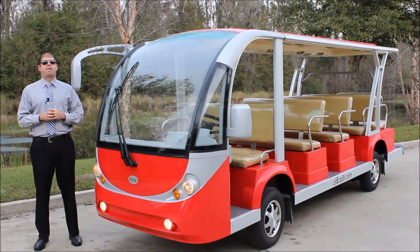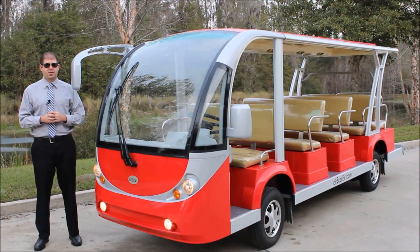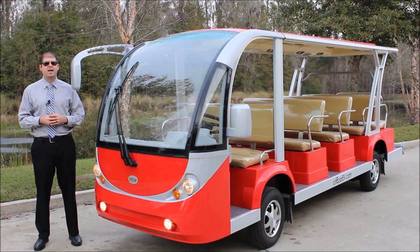Before I start off, I want to mention that all of our electric vehicles come standard with batteries, chargers, and controllers that are made here in the USA, and we build all of our vehicles here in the USA as well.